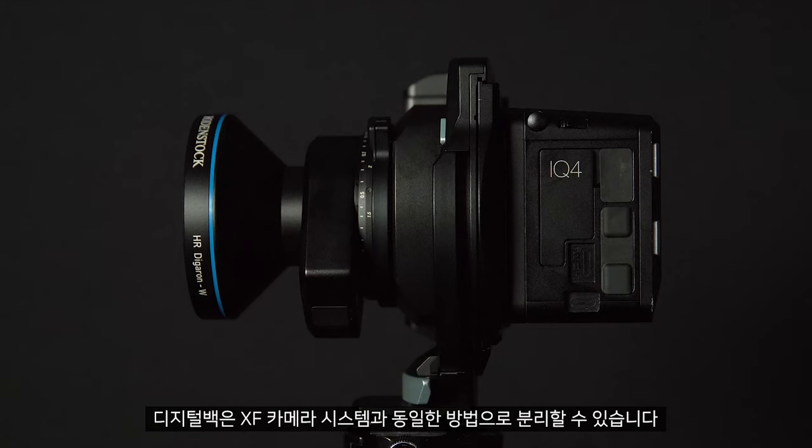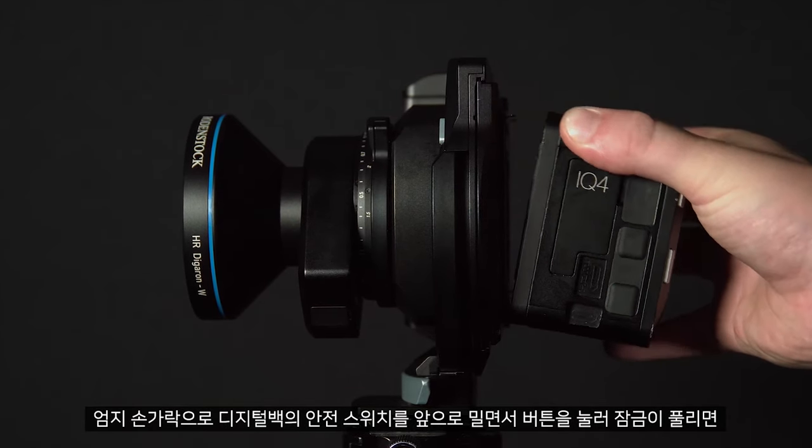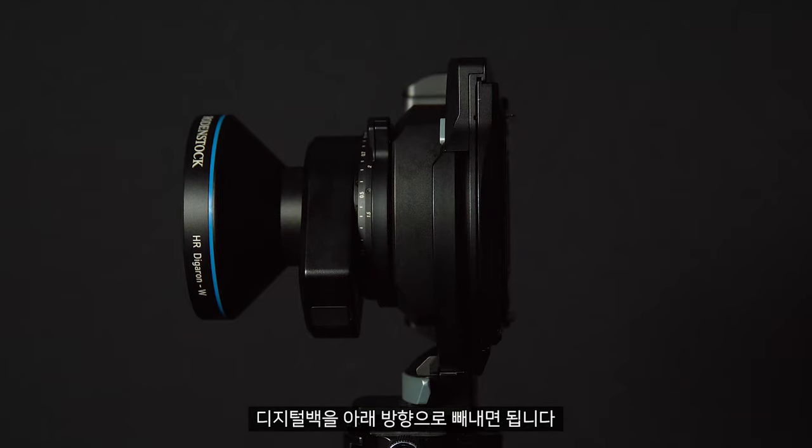The digital back can be removed in the same method as the XF camera system. Simply slide your thumb down the back of the digital back, pushing the safety switch forward and pushing the small button in. When this has released, make sure to move it down and away from the XT body so you don't scratch the filter.